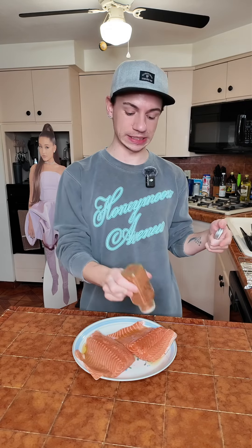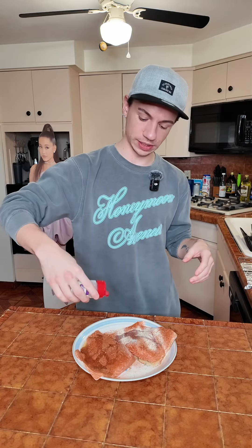Ginger spice, which is like a blackening seasoning that's not in stores — it should be though. You're going to cover it with that like your life depends on it. I added a little more onion powder than I wanted, but it's fine. The more seasonings, the merrier.